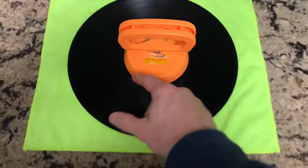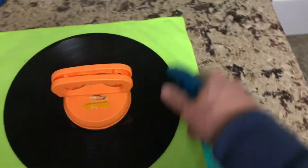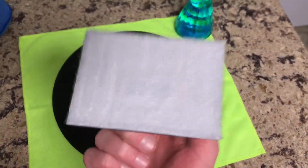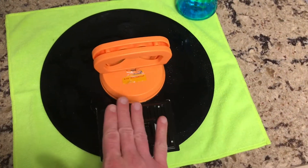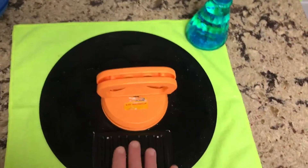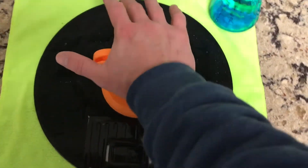Now that we have the suction down, you always want to keep pressure on it so the suction keeps your label in place. The first step is to take your distilled water and spray it directly onto the record all the way around. Once the record is sprayed down with water, take one of your two corner painter brushes, put it right on the record, push down, and go counterclockwise — usually one, two, three passes — keeping the brush pressed down as you go along the groove.